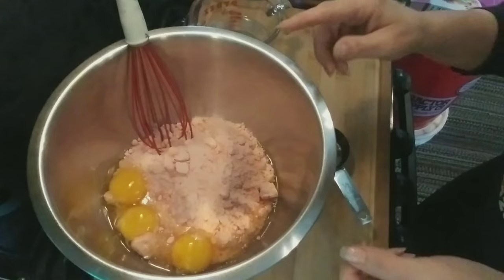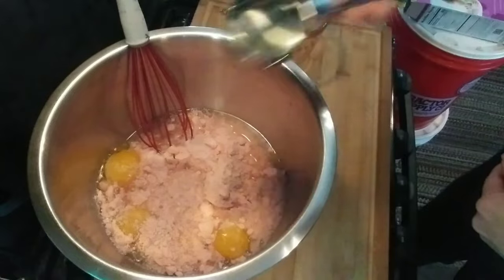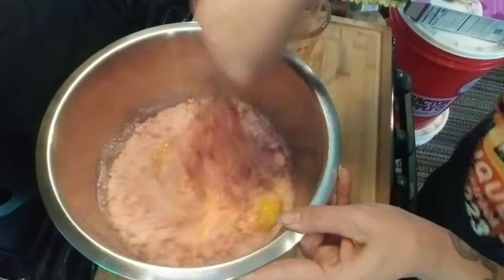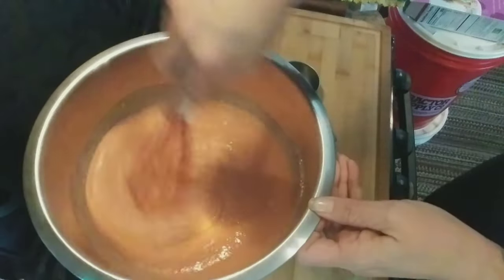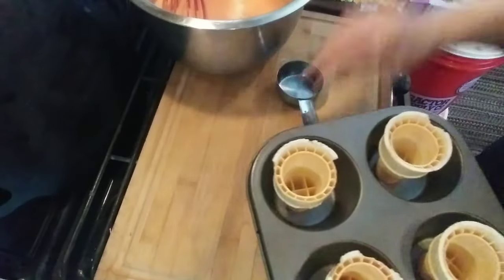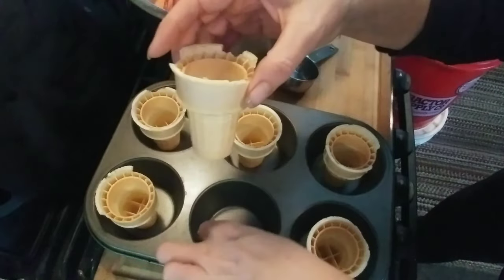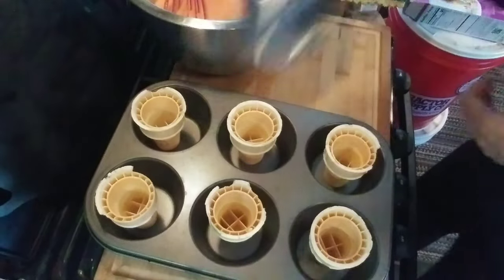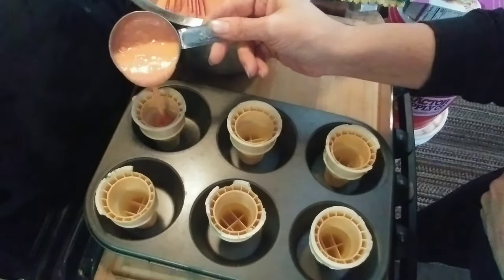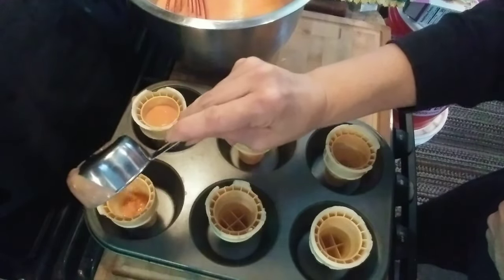First I'm going to mix up this cake mix. The recipe called for three eggs, one cup of water, and a third of a cup of vegetable oil. I never use an electric mixer when making a box cake because they simply mix up really well with just a whisk. I've already put my cupcake containers in - I was a little disappointed because a lot of them are broken and there's only 12 in the package. I'm getting a little measuring cup and filling them up a little more than halfway, not quite three quarters, because these really do puff up and you don't want the batter going over the edges.